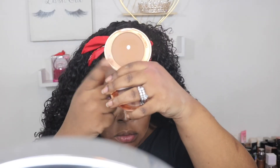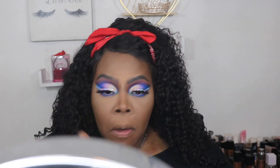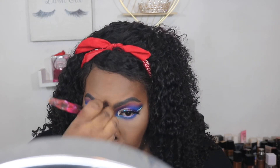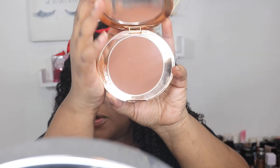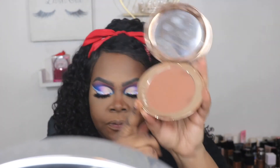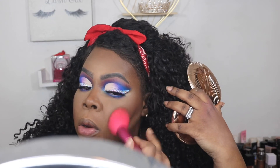I'm going in with this Charlotte Tilbury Airbrush Flawless Finish Complexion Perfecting Micro Powder in number four and I'm going to brush off all of that powder off my face. Now I'm going in with the Charlotte Tilbury Airbrush Flawless Bronzer — I think this is in shade five — and I'm going to begin to bronze up my face.